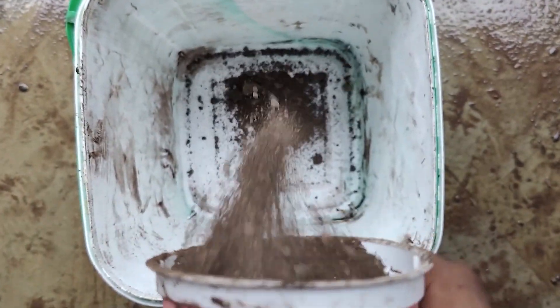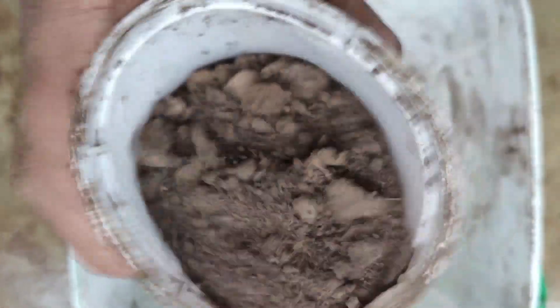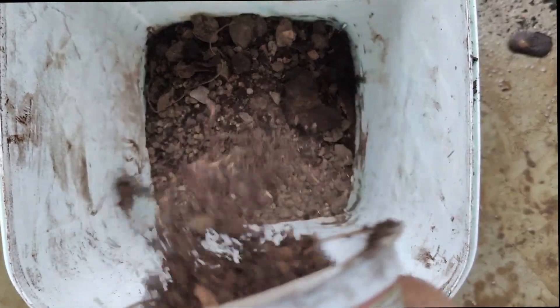Let's make a propagating soil. Mint can be grown in any soil, but regular soil is the best. Adding some cow dung and vermicompost will provide extra nutrition. If you have leaf compost or vermicompost, you can use that, or just add the cow dung compost.